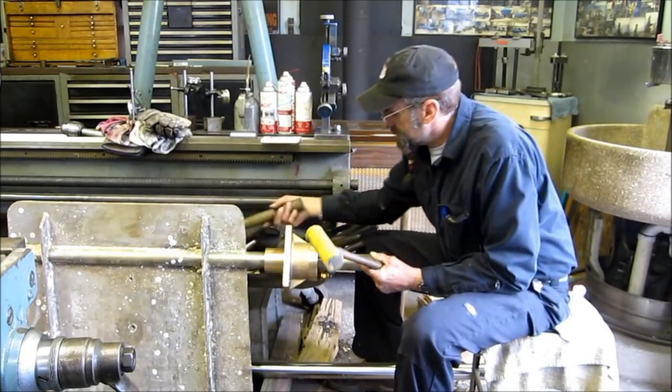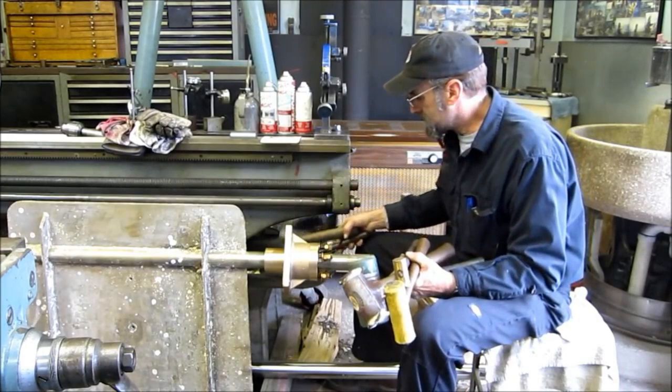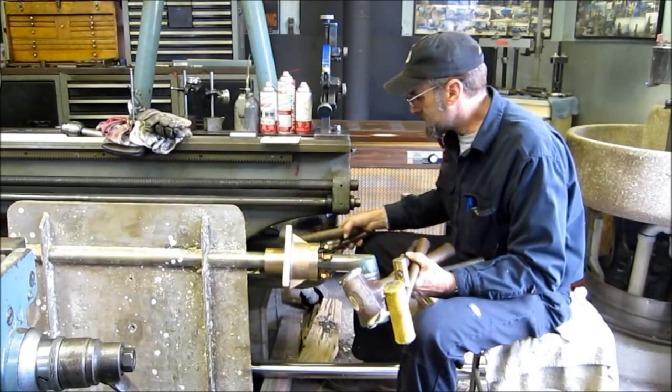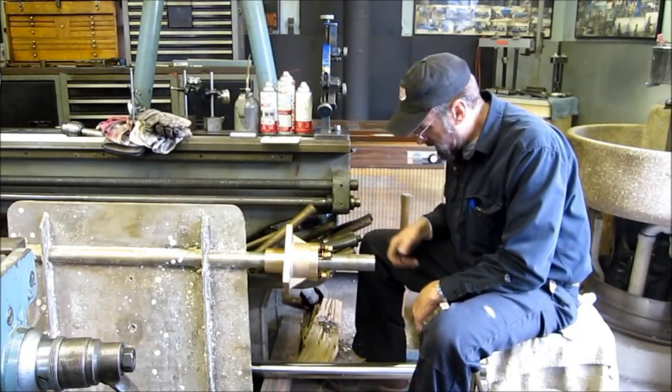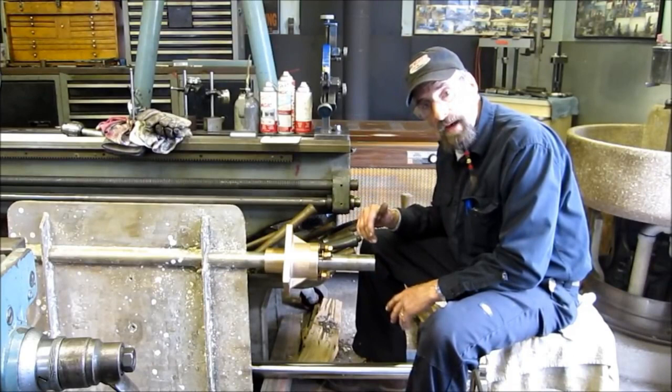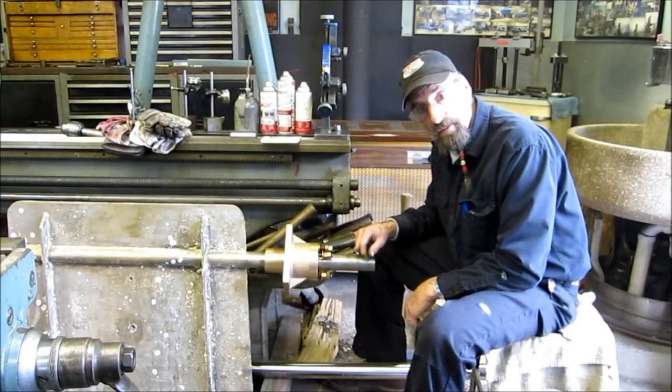They do make all kinds of different hammers for different purposes. When it comes to man-made damage, we'll still accept the job. On hammer issues, we categorize it as ding, flare, and mushroom — and we compound that by the aggravation during the refurbishing process, and we can come up with a good price for you. So bring it on in.